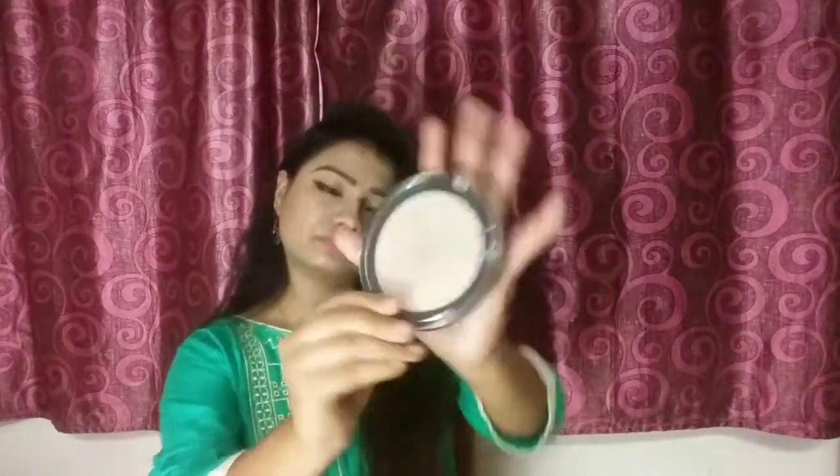It's a big size, which is a plus because you get a lot of product. It's 15 grams and its price is 8.50, but I bought it from Nykaa so I got a discount.